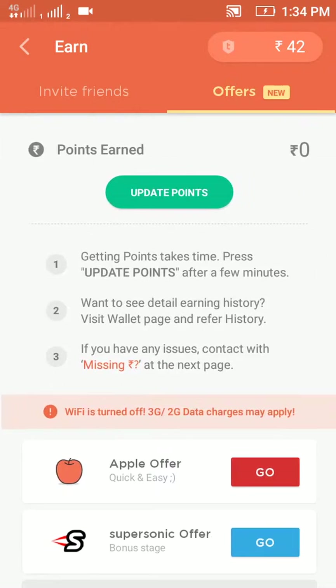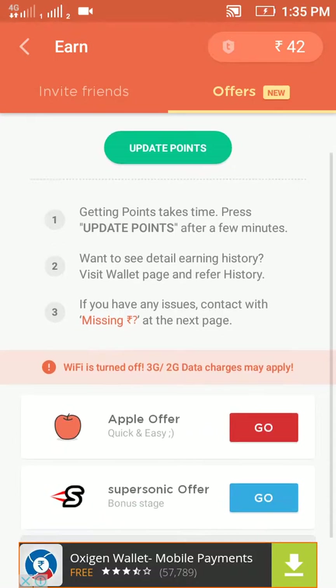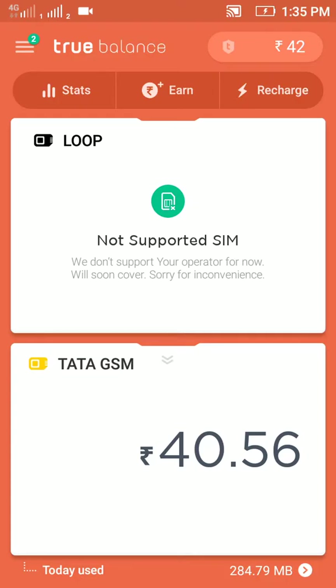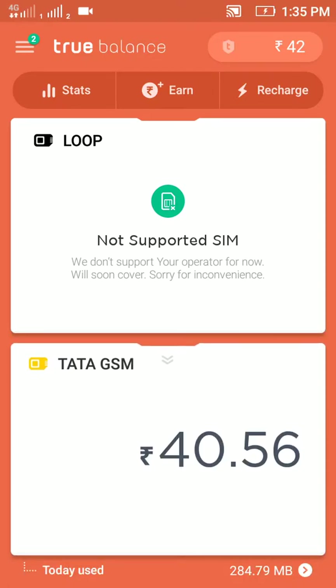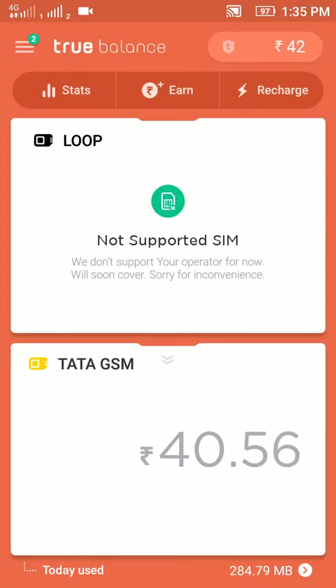This app also gives you offers for earning points or earning amounts. By using this app you can also get the best offers for you. Scrolling down, it will check your balance, which is 40.56 rupees.